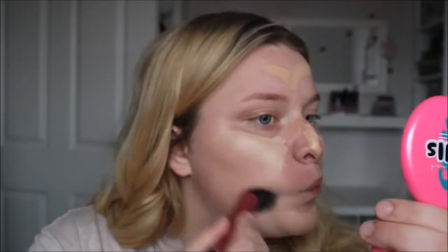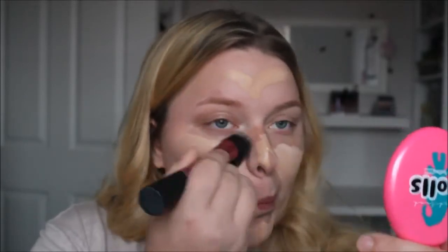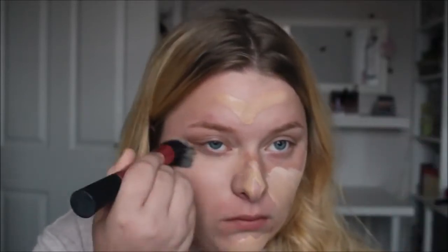The brush I'm going to use to buff this in is the Real Techniques Stippling Brush, because I really like this brush for all over buffing in foundation. I really like this foundation because it's got a really nice buildable coverage, and today I've gone for a light coverage which I think is perfect.